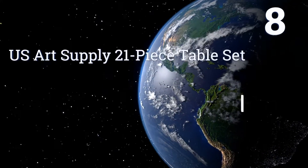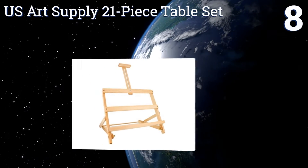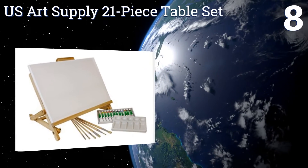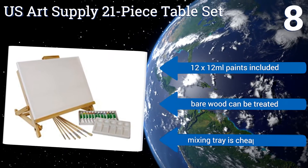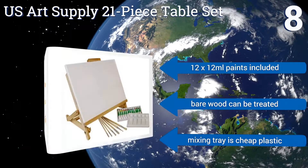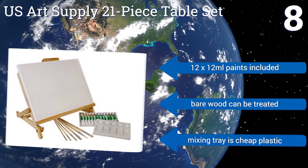Coming in at number 8 on our list, the US Art Supply 21-piece table set is exceptionally easy to set up. Its hard-mounted bottom canvas holder limits the height of your available workspace, but the overall package is thorough enough to get young artists started. You can always move on to bigger models. It includes 12 12mm paints and the bare wood can be treated. However, the mixing tray is cheap plastic.